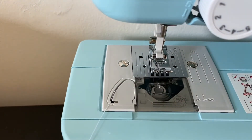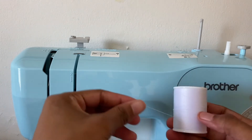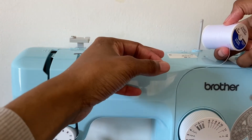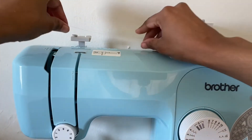Now the bottom is halfway threaded. I'm going to be showing you how to thread the top of the sewing machine. You're going to take your thread, also having it coming from the back way, and make sure that this piece right here is up so you can place it on there just like that.